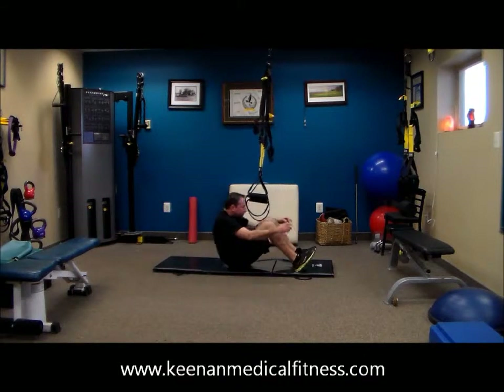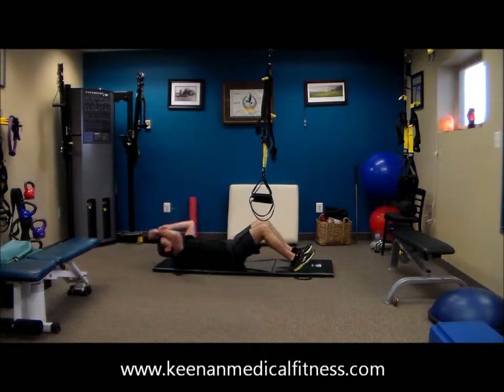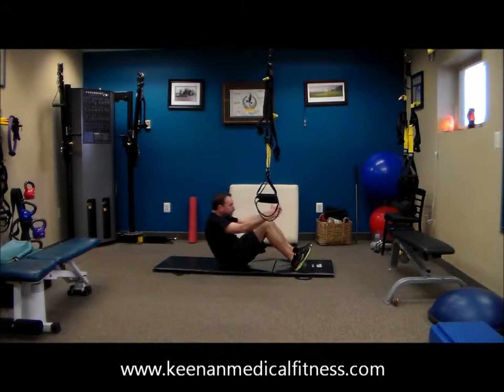Ten sit-ups. Now if this bothers you, feel free to go and reverse crunch it — just bring the knees into the chest and keep your head flat. So if your neck is bothering you, feel free to keep that head flat.